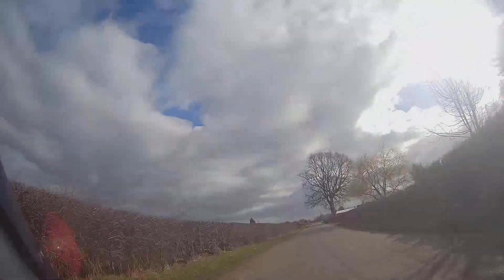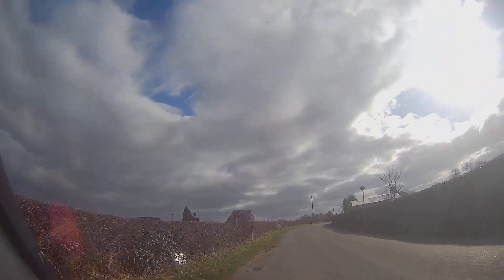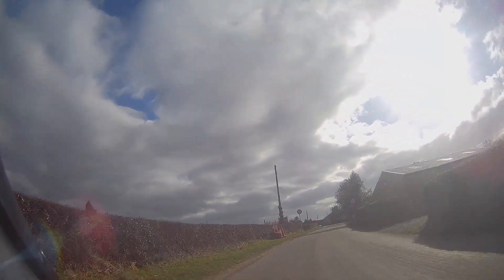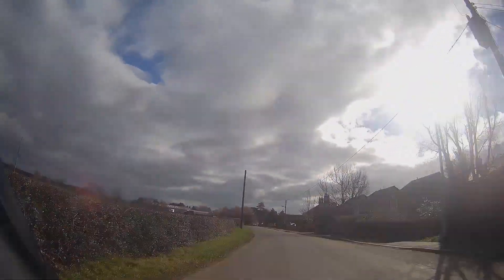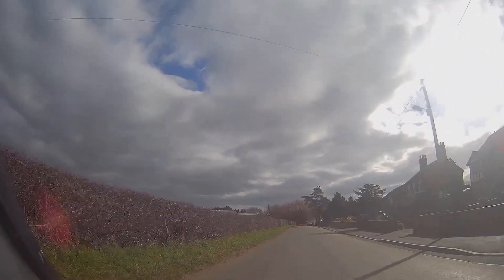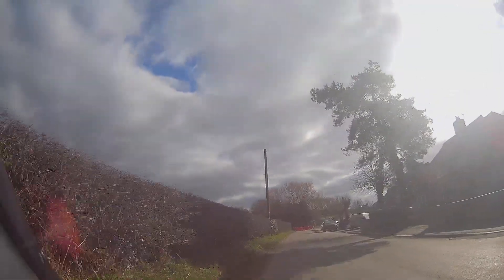Still a bit rural, still a bit farmish - might be some people coming and going, might be some mud across the road. Just looking to see what we can see. Dropping down into a 30. Just hitting that imaginary line bang on. Some cars there on the right-hand side - we can't see past them just yet, so moving right over to the left just to see if we can get an earlier view.